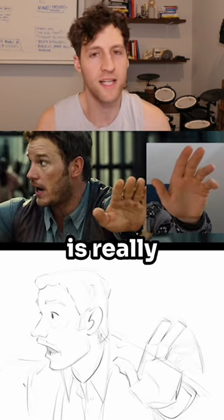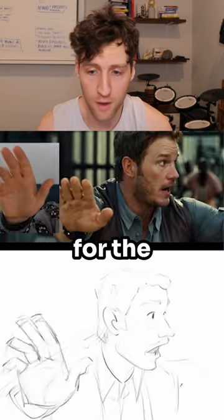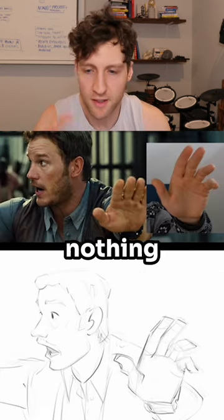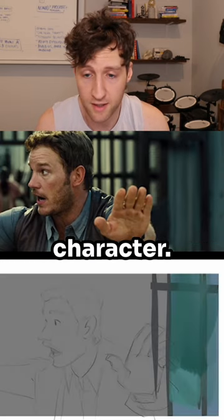This is really setting the groundwork for the rendering that's going to be coming up in a sec. I'll throw in a quick background, nothing too complex because the focus is going to be on the character.